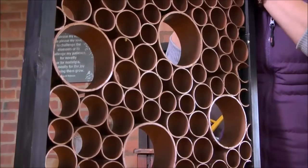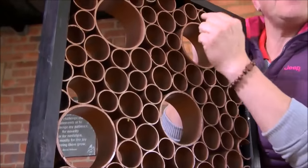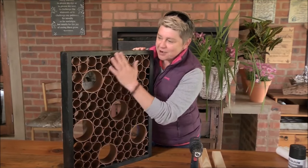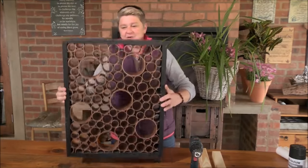So take a look at this baby that I've made. Literally, a piece of pine frame, some PVC pipe, different apertures that we've cut into little lengths, and then popped in here, sprayed them with some gorgeous Rustoleum, and then that can go on the wall.